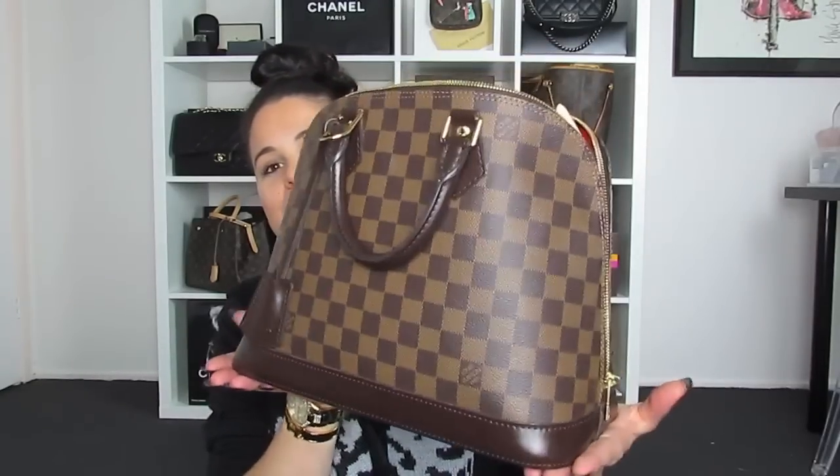Honestly, this video — I don't know what I'm trading it out to at this moment. By the time I work that out, I will obviously have a thumbnail and a title with what we're trading it out to, but what we're trading out from is the Alma PM in Damier Ebène.